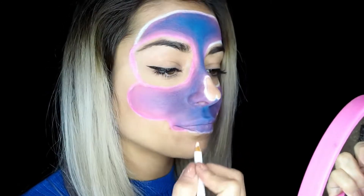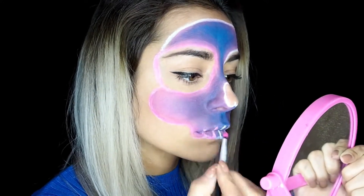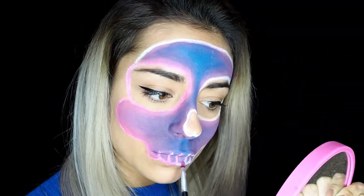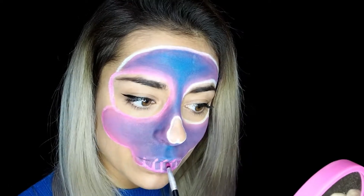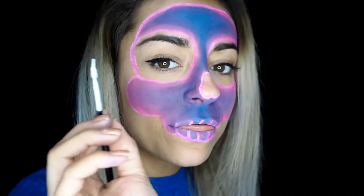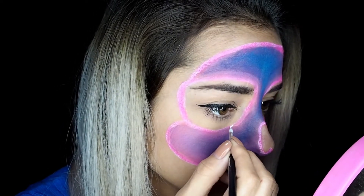Ahora con un pincel finito y sombra de ojos más fucsia voy a repasar toda la pintura blanca. Voy a repasar los dientecitos ya que al difuminar bien se han borrado, así que voy a volver a repasarlos. Ahora voy a coger un pincel finito y pintura blanca y voy a hacer una línea súper súper finita por la parte rosa fucsia para crear el efecto de neón.